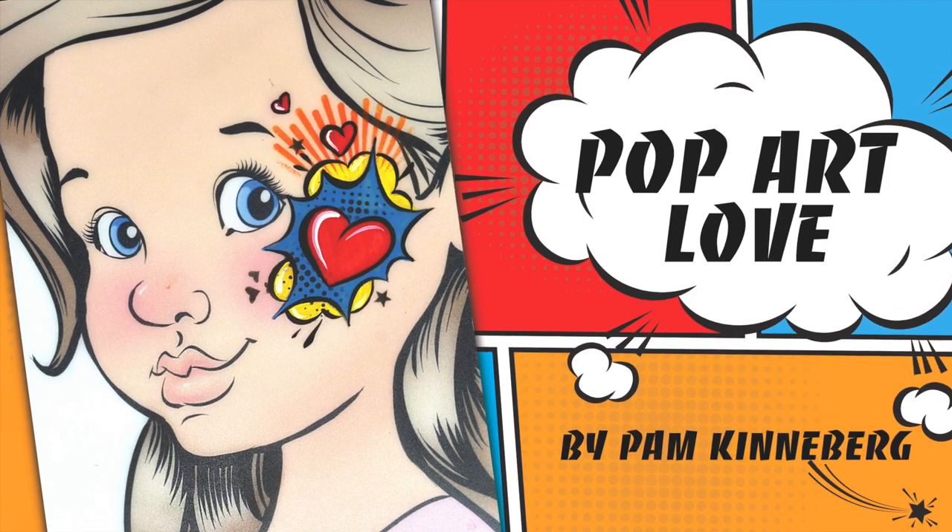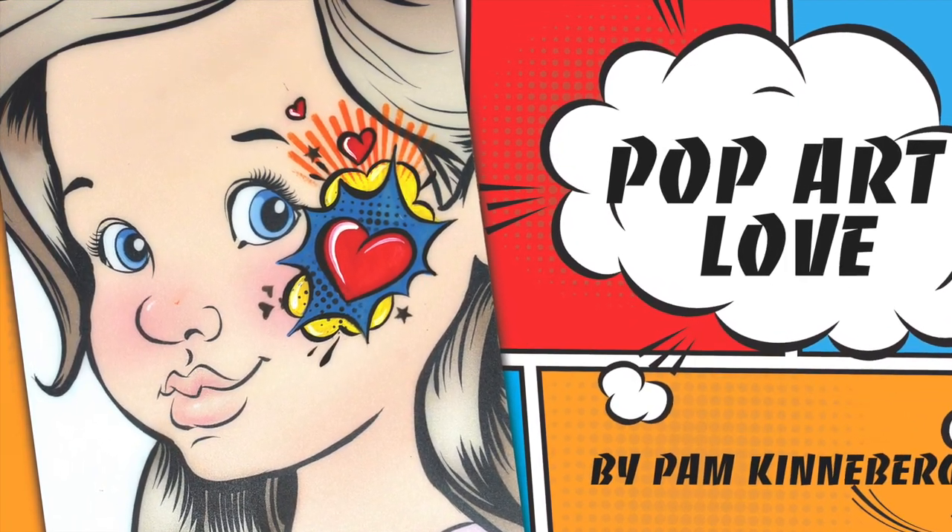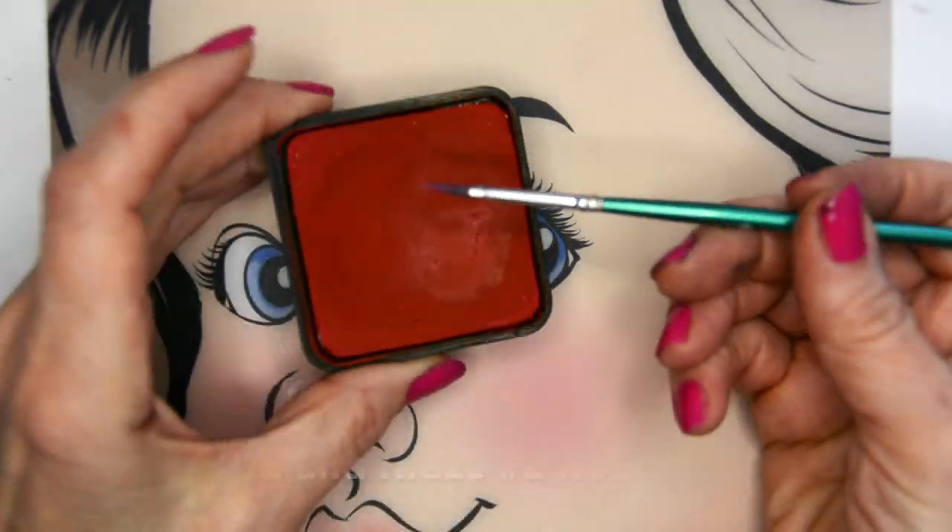Hi everyone! It's Pam Kinneberg with Facepaint.com, and today, since it's Valentine's week, I decided to paint a heart design for On The Job.